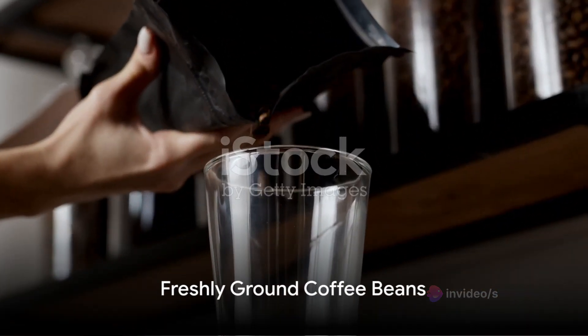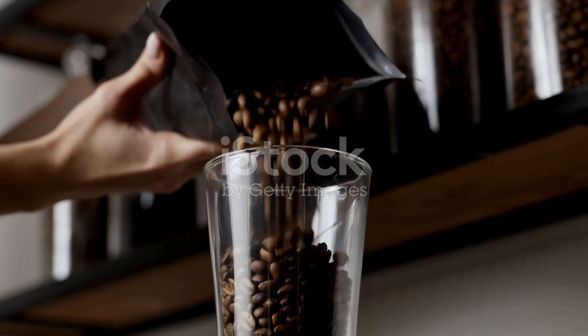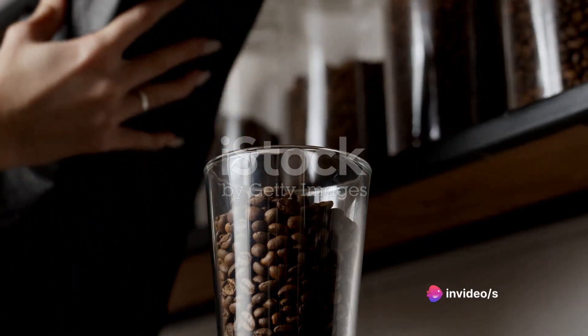Secondly, always grind your coffee beans just before brewing. Coffee beans start to lose flavor within 30 minutes of being ground. So, grind fresh and you'll taste the difference.